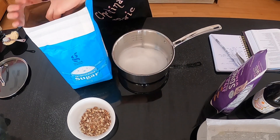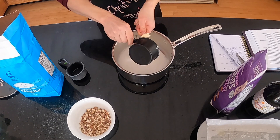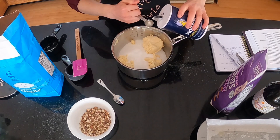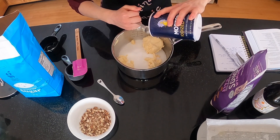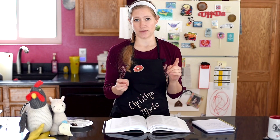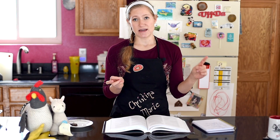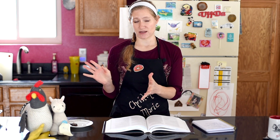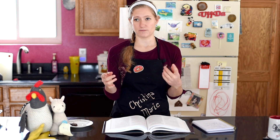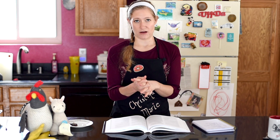In your thick-bottomed saucepan, add one cup or two sticks of vegan butter — I used Earth Balance — one and a half cups of granulated sugar, one teaspoon of salt, and one third cup of water. I added the vanilla in at this stage, but don't do that — you add it after you cook the toffee, because if you put it in and heat it, you'll lose most of the flavor. I also recommend making sure the butter is at room temperature so everything heats evenly and you have a smaller chance of splitting the toffee.